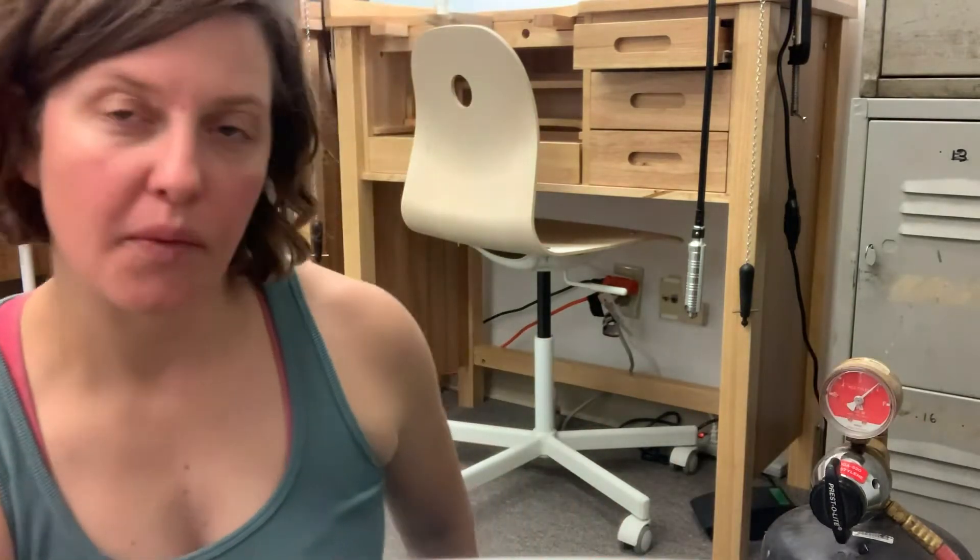Hi! I posted a little while back on my YouTube feed a video for setting up an acetylene B tank with a Prestolite torch, and I just wanted to do a follow-up to that because I've gotten quite a few questions about what this knob is.